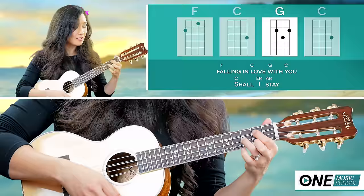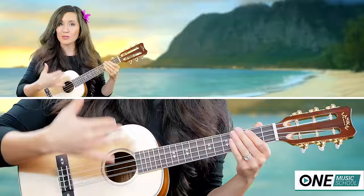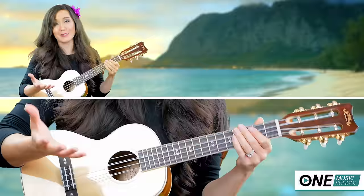What I'm doing with the strumming pattern — it's one, two, and three, and four, five, and six, and. Except I'm swinging the beat. The straight beat would be one, two, and three, and four, five, and six, and. It just needs a little bit more love, so we're going to swing the beat because it's a ukulele song.